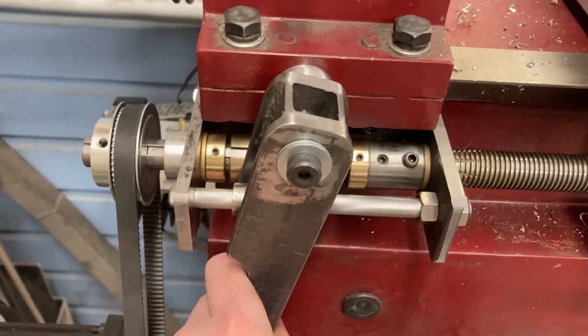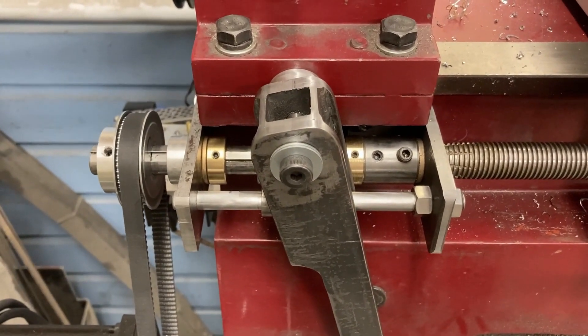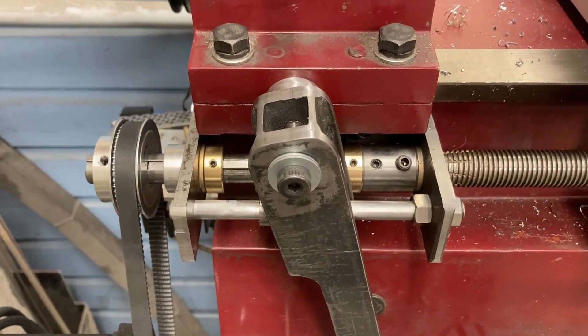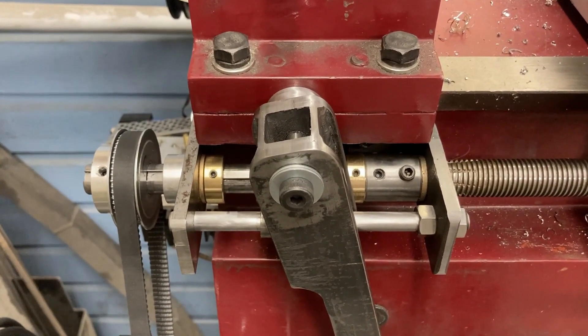This is my lead screw to stepper motor clutch mechanism. It allows me to engage and disengage the lead screw from the stepper motor. It works very simply, just with a lever. There is further information on this mechanism, with a breakdown of how exactly it works and all the parts involved, on another video in my YouTube channel.